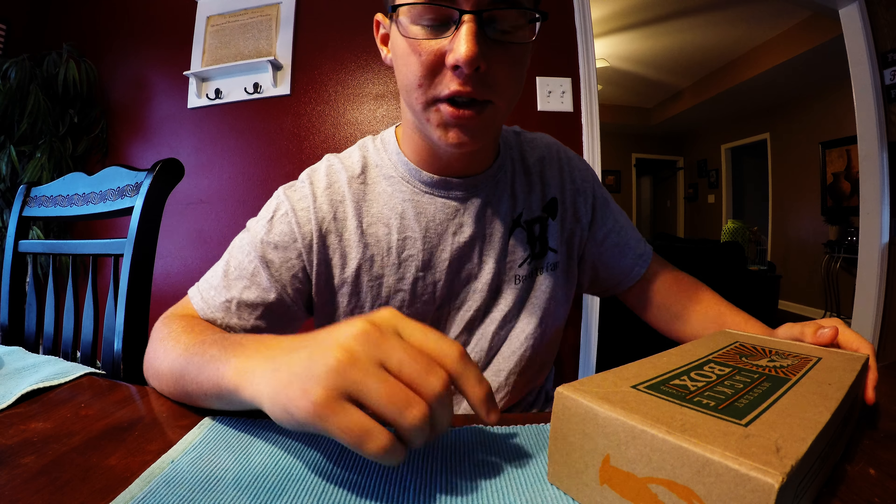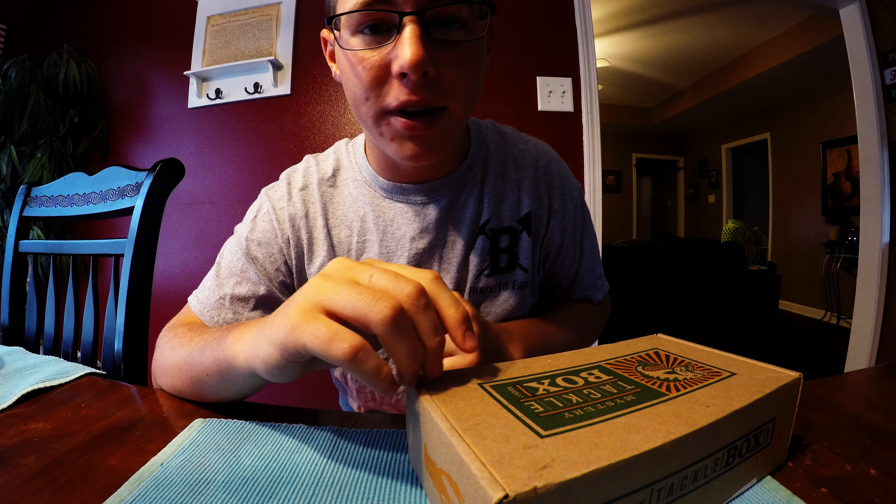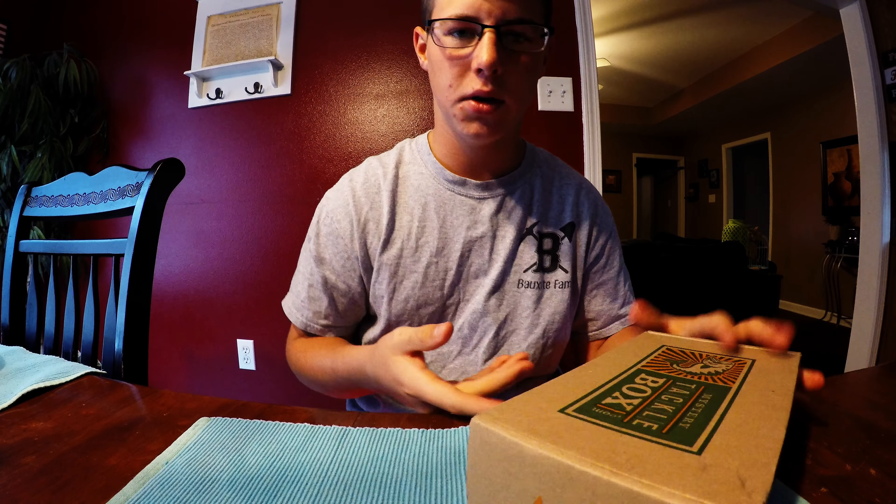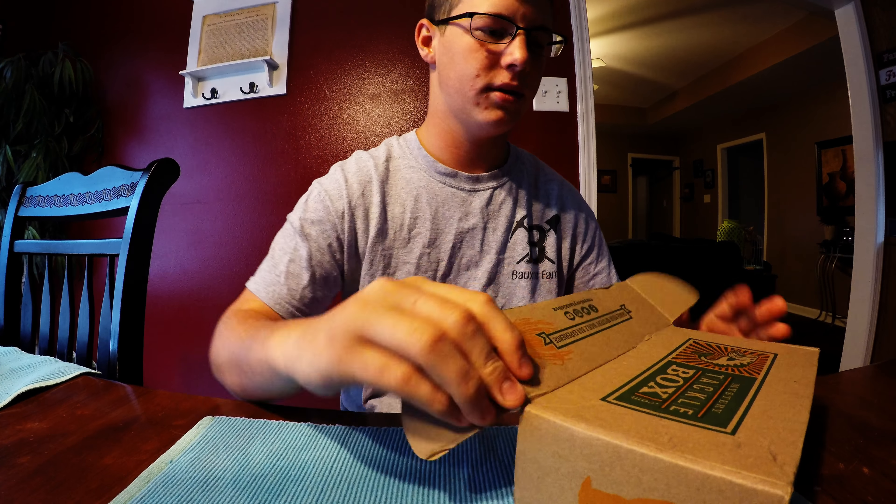What's going on YouTube? Jay Pip Fishing here. It is 1:54 in the afternoon and I got my MTB box for tomorrow, August. So excited for this one. Hopefully we get some pretty cool stuff.